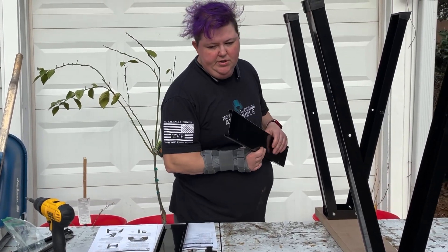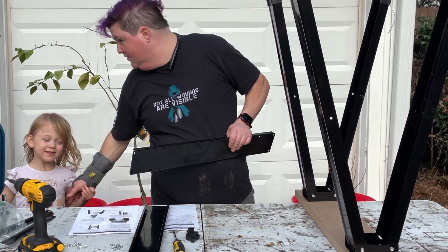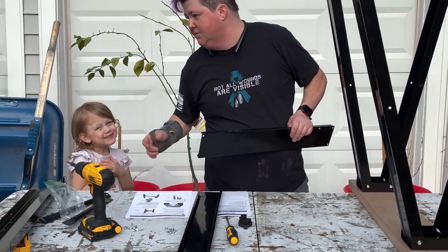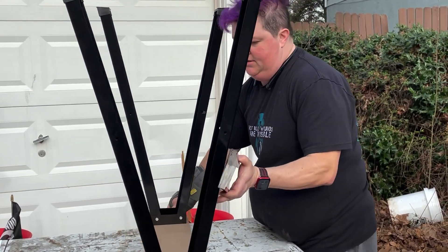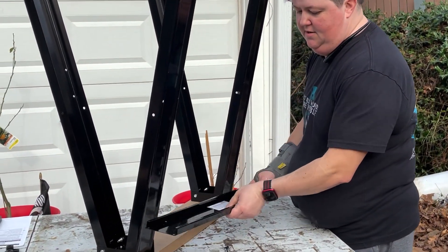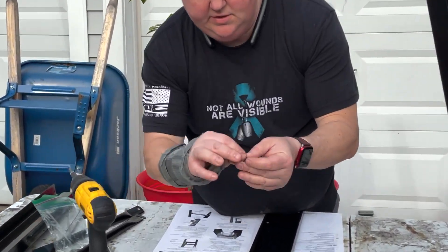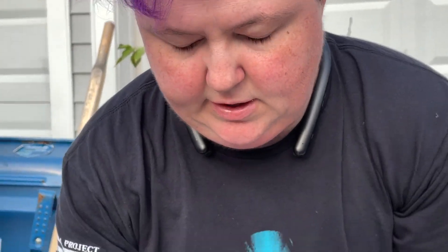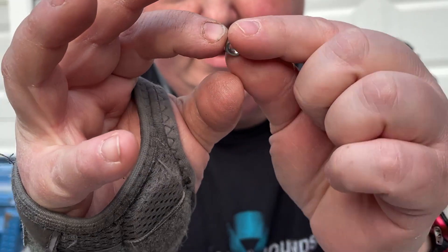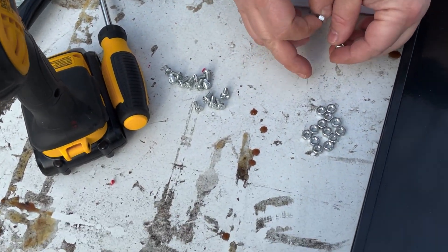So what you're going to do — you're going to take your cross bracing, and you're going to take these little tiny bolts — they're the little short ones with a rounded head. Then you're going to take these nuts, the smaller ones in the pack. You need 14 of those, so make sure you have 14 in the package.